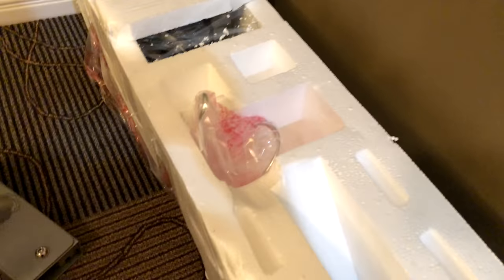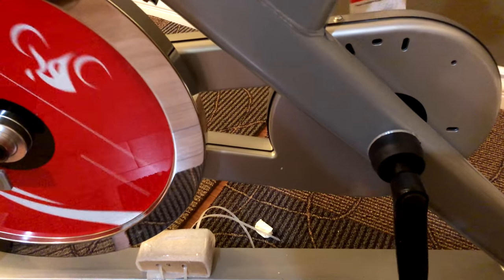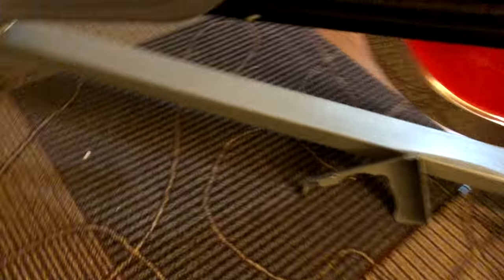On this side of the styrofoam there are some more smaller pieces. There's your water bottle mount, pedals, and some more little pieces on the bottom — I'm guessing those are for the footers on the front and back just to keep this stable. And there's another little box here I need to open up and see what's inside.